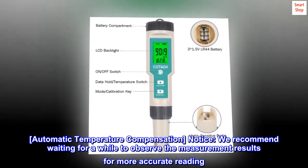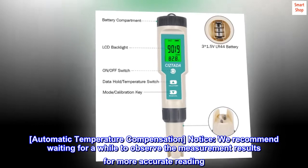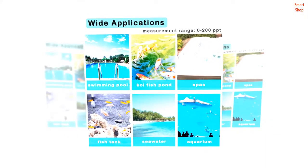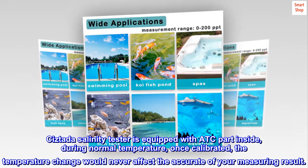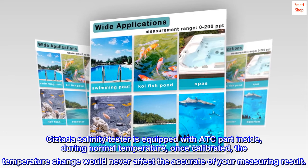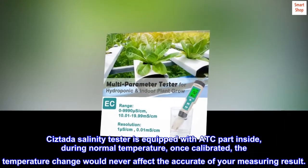Automatic temperature compensation. We recommend waiting for a while to observe the measurement results for a more accurate reading. The Sistata Salinity Tester is equipped with an ATC component inside. During normal temperature, once calibrated, temperature changes will never affect the accuracy of your measuring result.